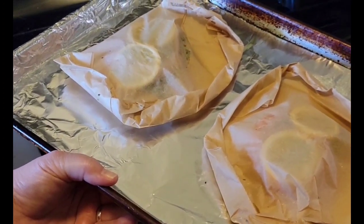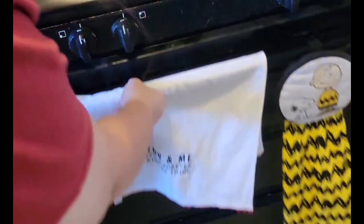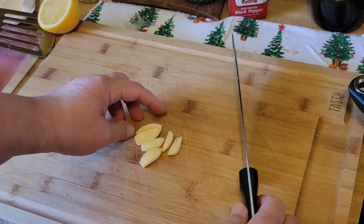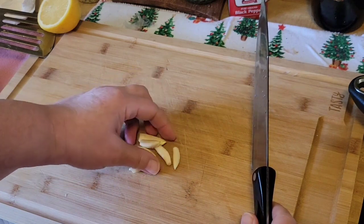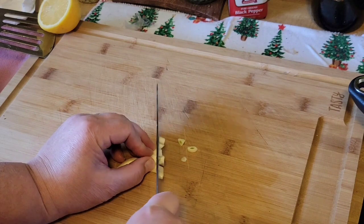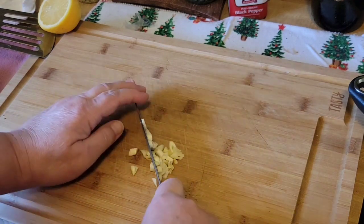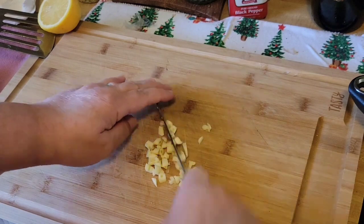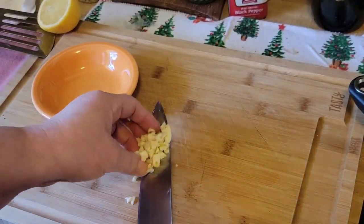To prepare the mushrooms and green beans, take a few cloves of garlic. Here I have six cloves but they're small, so you can use two to three regular-sized cloves if you prefer. Chop them — it doesn't have to be perfect. Place your garlic in a bowl and set aside.